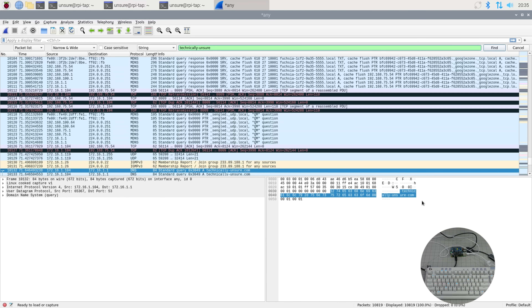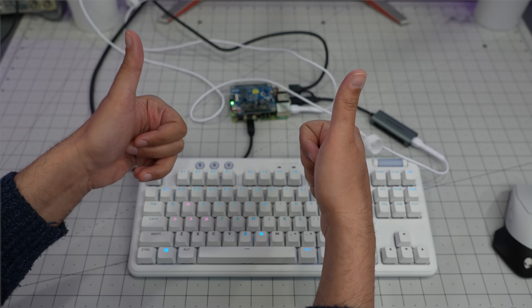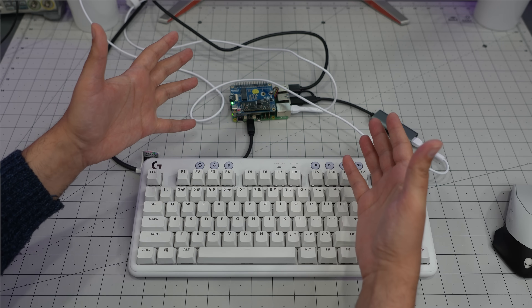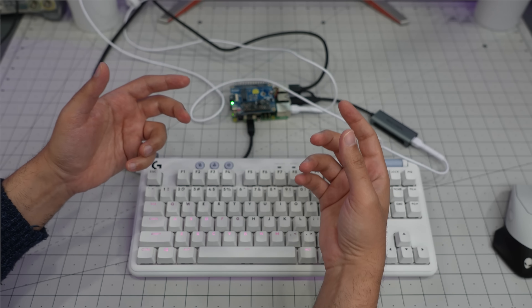Right now, as I'm recording this video, I have an actual tap running, and all of my computer's traffic — the very computer recording this video — is going through the Raspberry Pi. In terms of MAC addresses and network transparency, the target computer really shouldn't notice any difference. Now you might say everything is SSL and encrypted — and you're right.